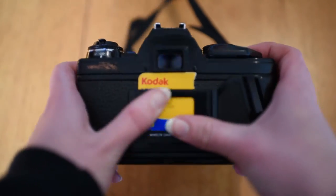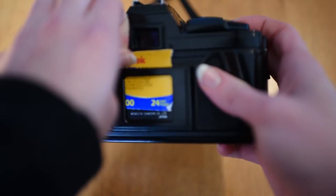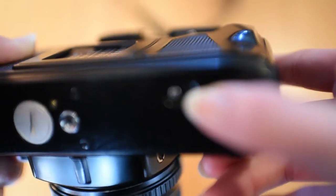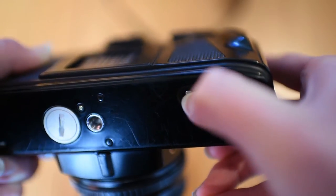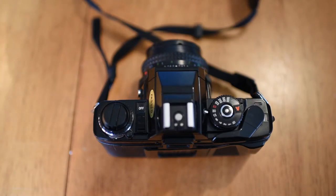First, remove the tag so that you remember what film you're using. Next, click the pin here, which allows the camera to rewind the film. The pin might be in different areas on other cameras, but it's usually on the bottom.